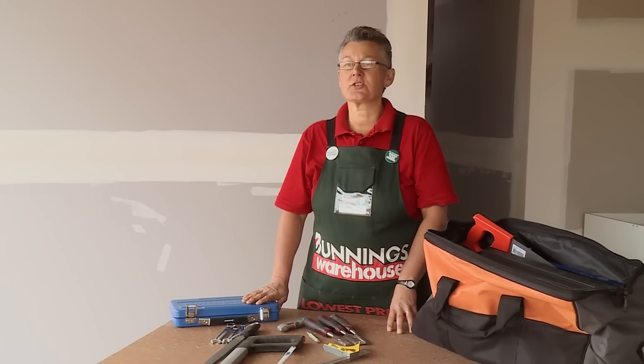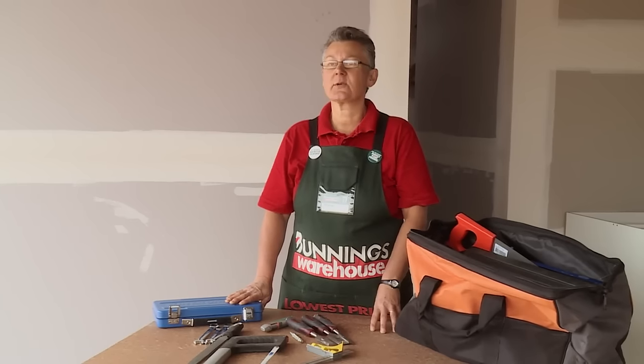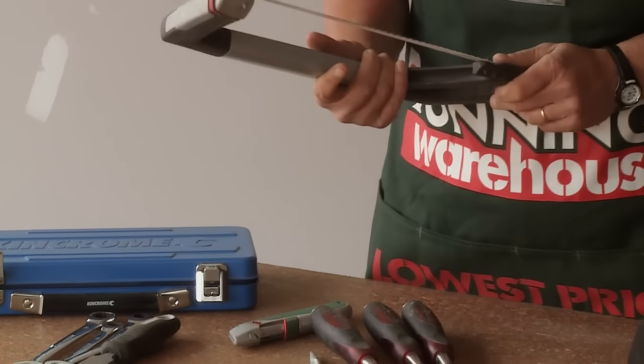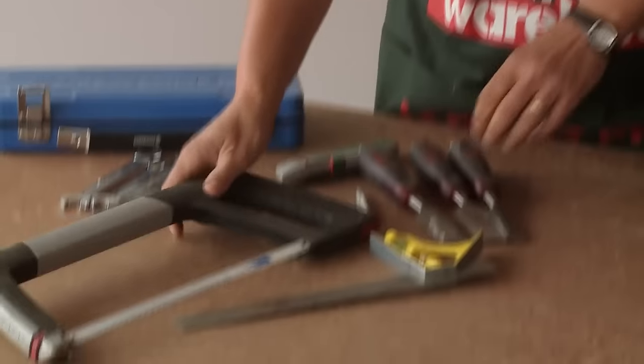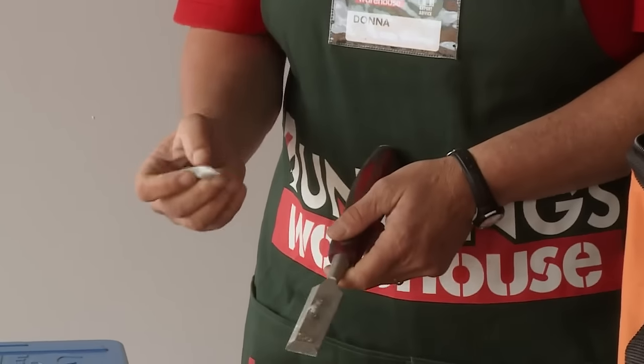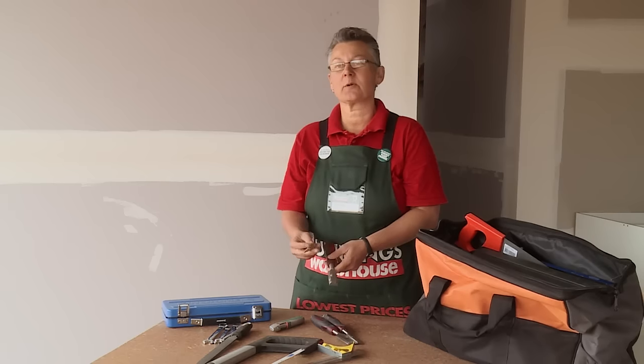If you're feeling a little more adventurous or you've got a few more skills, there's a few other tools that you might like to add to your kit. A hacksaw is always handy if you need to cut some metal, pipes or threads, things like that. Some chisels and a nail punch, particularly if you're going to do some decking or a little bit more timber work.